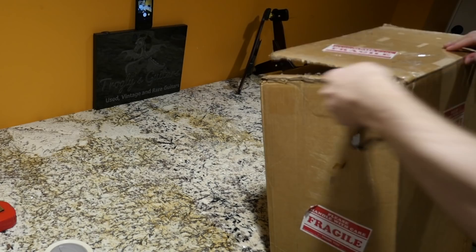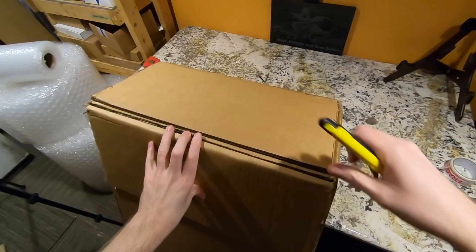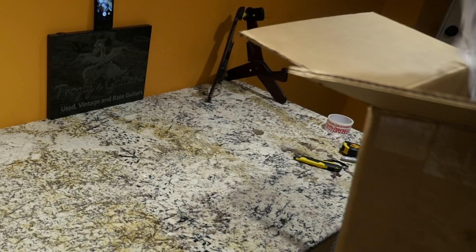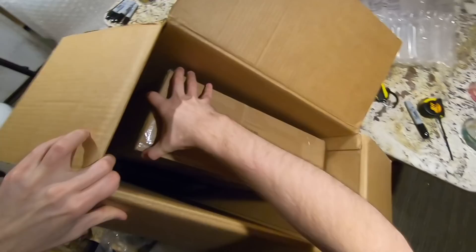This is a guitar that I did not buy and I'm not selling, but I'm not keeping it either. This is a consignment piece, but just for the video — they don't actually want to sell it. A father bought this guitar for his son, and I guess they both watched the show, so he wanted to send this in as a Christmas surprise, as well as to teach the followers about this interesting brand of guitars.